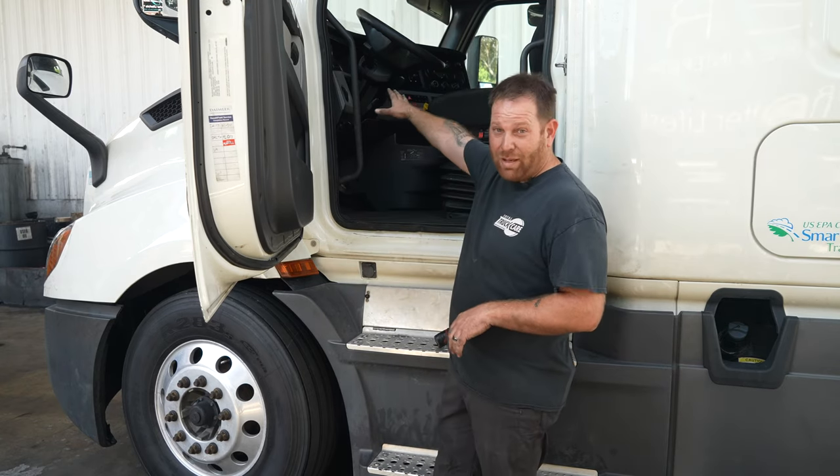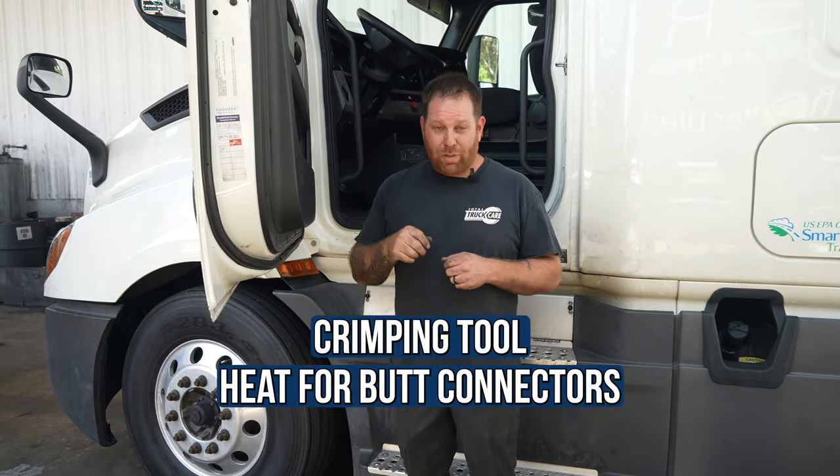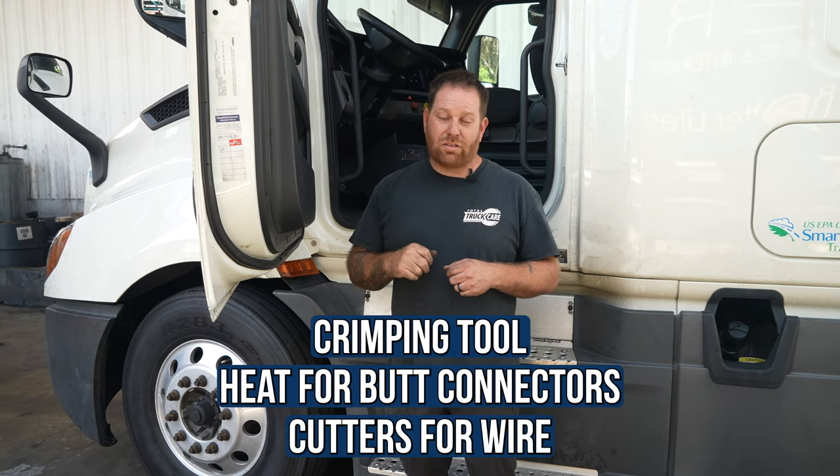I'm going to show you where that's located. The first one for the bunk takes a little time but don't stress — I'll show you exactly where it is. Doing this yourself will save you a lot of money so you don't have to go to the shop. The second one, for the cab, is a lot easier. You won't need many tools, just a crimper, heat shrink butt connectors, and a wire cutter.